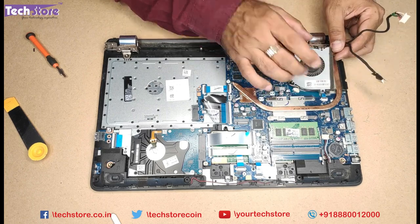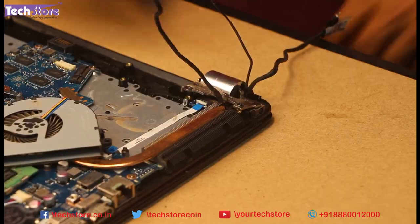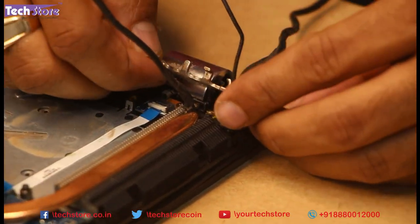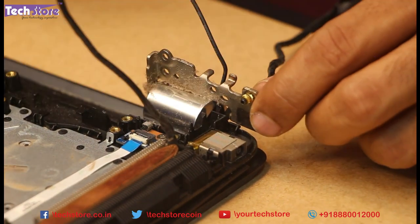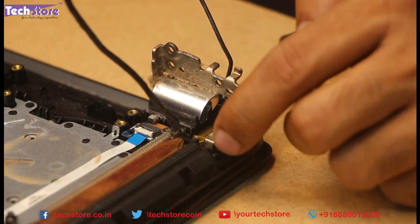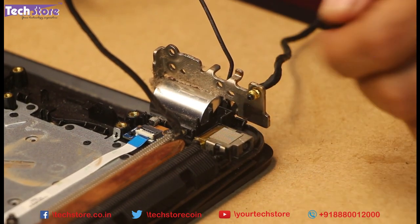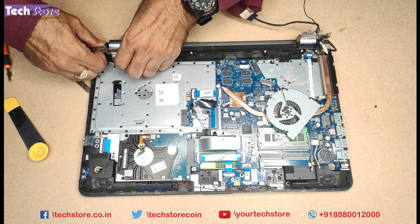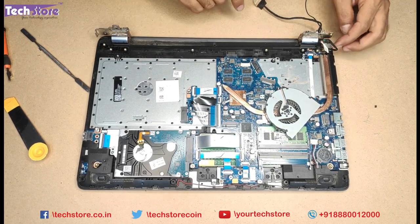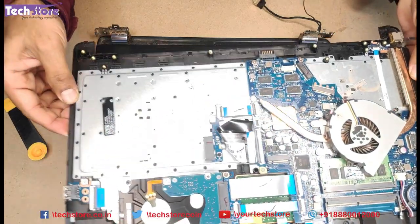People who want to replace the fan — this is the way to go. Remove this one screw and the fan will be off. As you can see, this is what happens to these laptops: the female screw which was held by the fiber has come off because of the continuous tension. We will show you a solution. Fortunately here only this one screw has gone off, so we need to remove this part away.